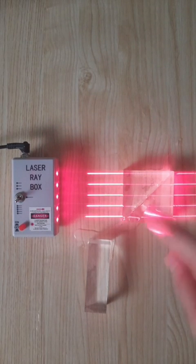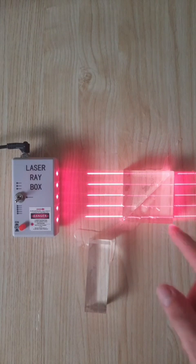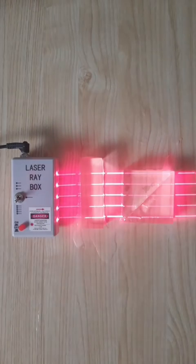Now the water is filling the gap, and water is more similar to glass than air is, so you no longer have that reflection happening. And now these two pieces of glass act just like a single rectangle of glass.